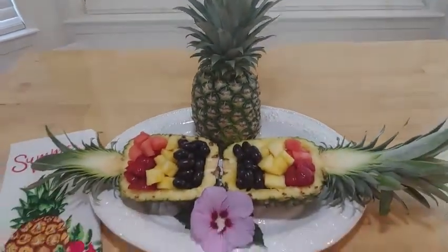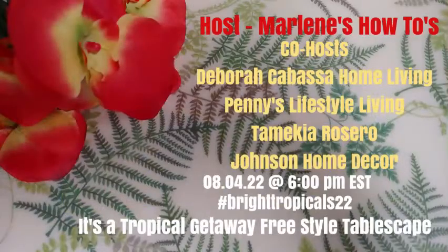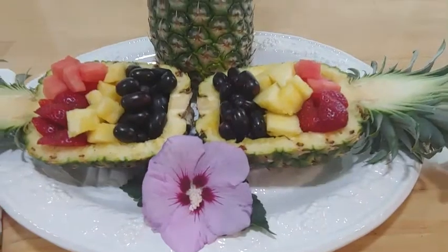We have an upcoming open collaboration — it's a Tropical Getaway Collaboration hosted by my channel, Marlene's How-To's, co-hosted by Deborah Cabasa Home Living, Penny's Lifestyle Living, Tamiki Rozzero, and The Johnson Home Decor. Be sure to check us out! For participants, use bright tropical colors, use the hashtag BrightTropicals22, subscribe to the host and co-host channels, and upload at 6 PM Eastern Time to be added to the playlist. Thank you so much for watching, and thank you to my returning subscribers — if you haven't subscribed yet, be sure to do so. Hope you have a wonderful day!